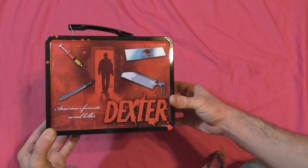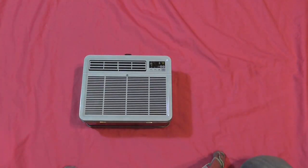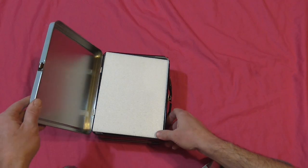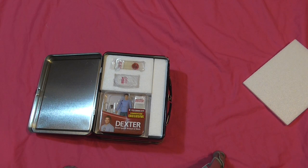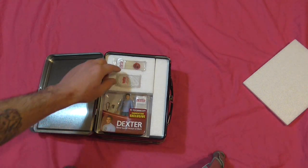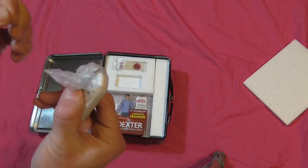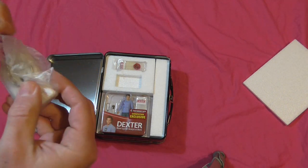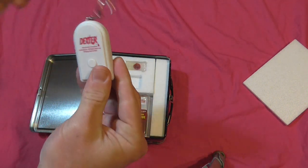All right, so let's open this guy up and see what's inside. Nice — at least it's protected well. There's a little sheet of styrofoam in there. And it looks like we get — not sure what this is — I think it might be a keychain or something. Yep, looks like a little keychain that's got some sayings on it. That's pretty cool.